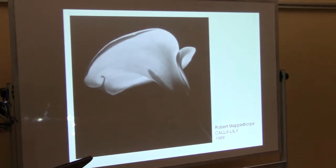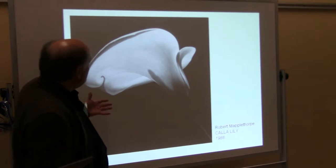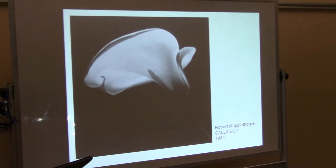Mapplethorpe shows us the whole calla lily, but it ranges from right here in the stem where it's all shadowed — it's as black as the background — but then there's all those other subtle little things happening. Look at all the little details, so that you can see the bloom, and there's no color there. He did some in color, which I thought about including, but the black and white ones reproduce better.